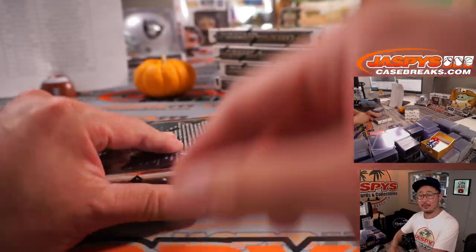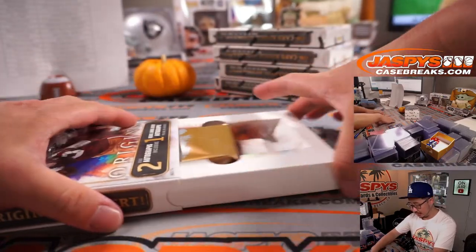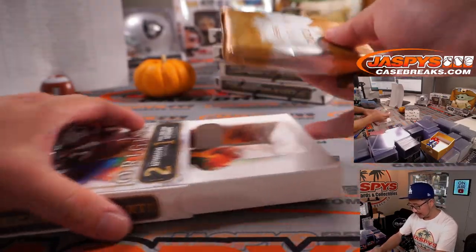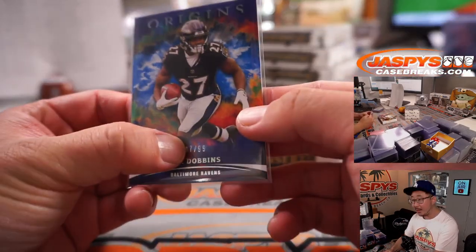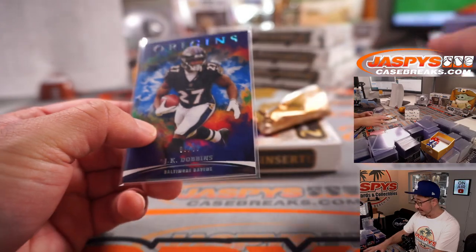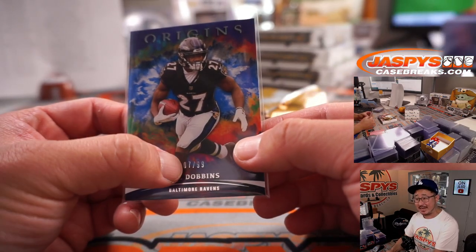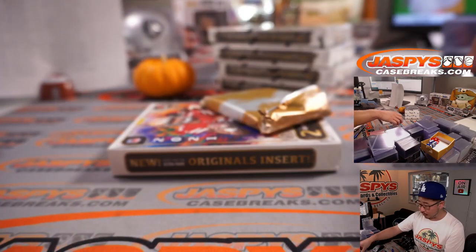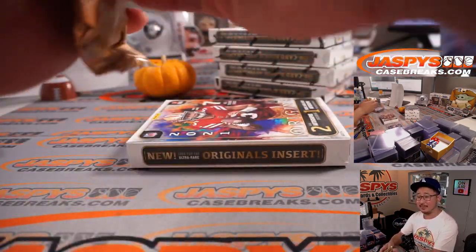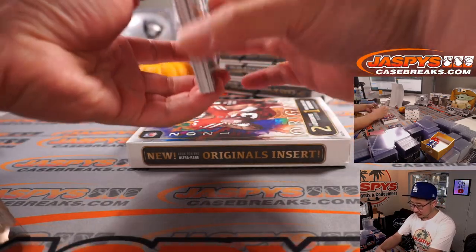You get a block of numbers and a serial number. If you read the description, there are instructions there. Basically you get a block of numbers and we go by that digit. So if this was a number block break, the person who gets seven will get 7 out of whatever, 17 out of whatever, 27, 37, 47, 57, 67, 87, 97, 107, so on and so forth.